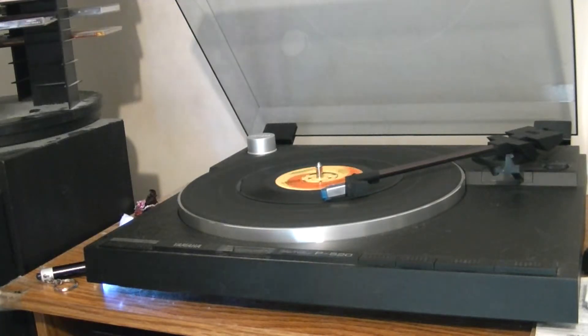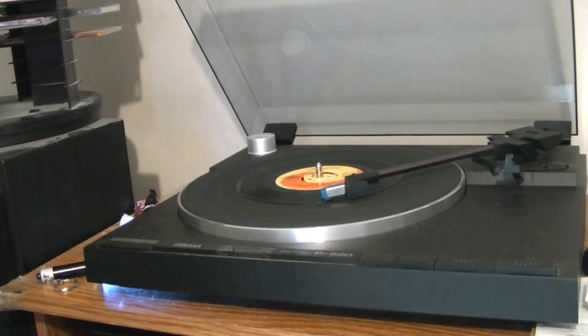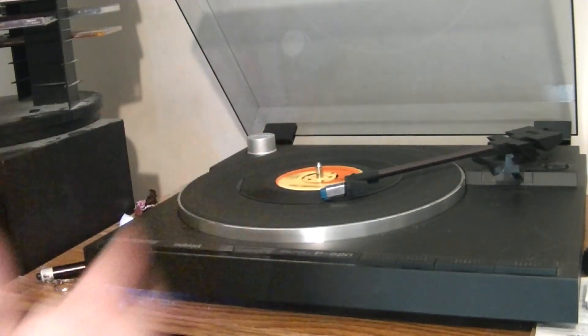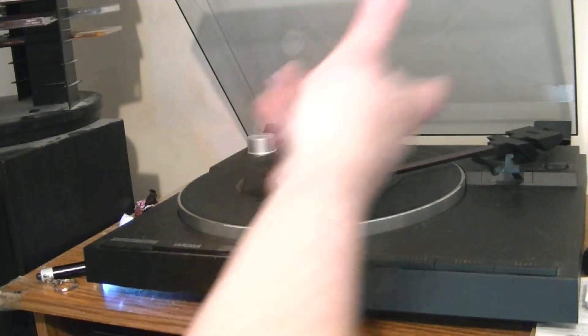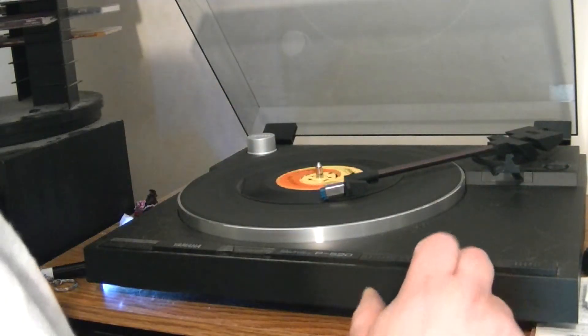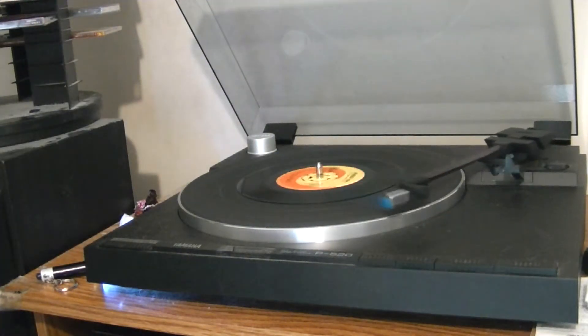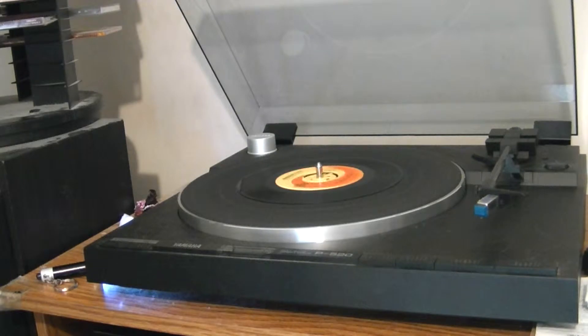And the cut function — if I'm through listening to that song or I've got to go do something, instead of having to pick the needle up and set it over somewhere and risk scratching the record, I just hit cut. It sends the toner arm back over to rest and turns the record player off.